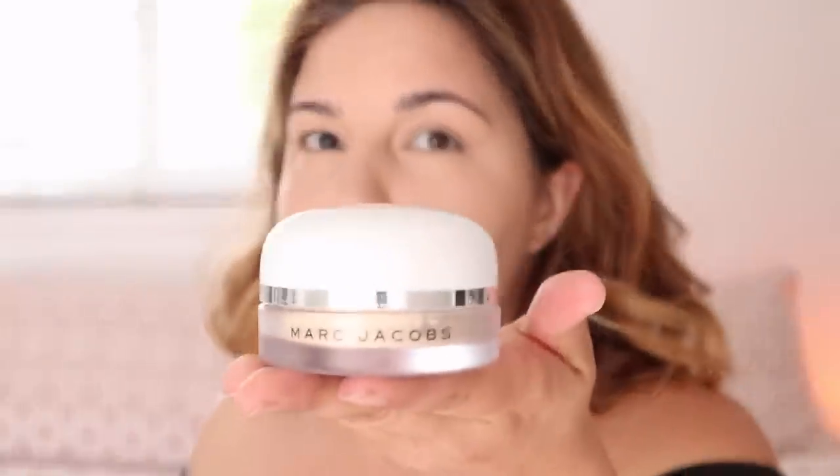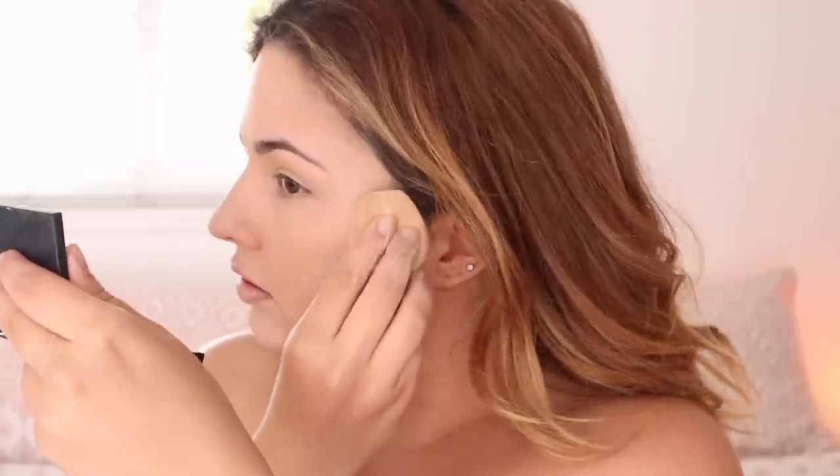I recently discovered this Hourglass Veil Translucent Setting Powder. The Sephora by my house didn't have that powder unfortunately, but they did have the Marc Jacobs Finish Line Perfecting Coconut Setting Powder, and I've heard that this one isn't too dry. If you are more on the normal to oily side, I would suggest the Cover FX Perfect Setting Powder. I'm going to go in with my beauty sponge again and just press it right into the skin. It makes it last longer throughout the day. Does it look too powdery? No, it looks smooth — like porcelain.